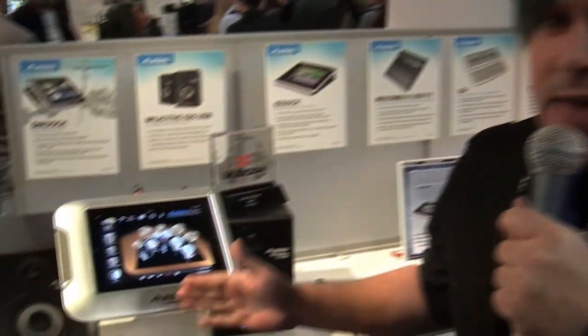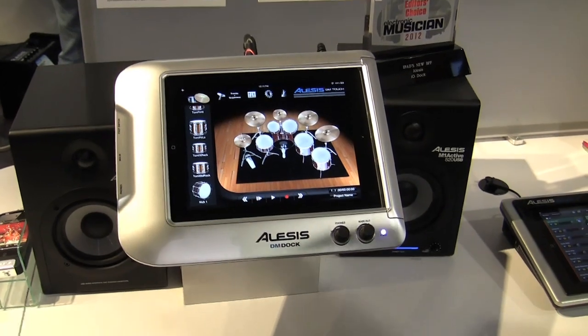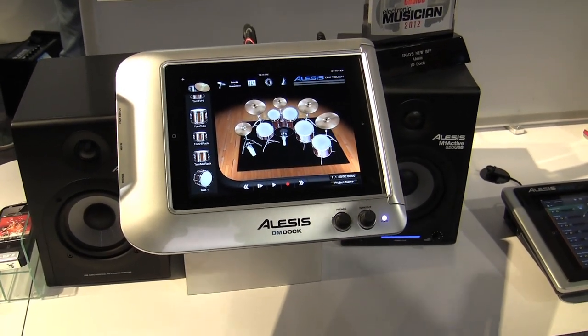Hey, my name is Rich Curtis and I'm a product specialist here with Alesis, and I'm here to show you one of the most awesome new products. It's called the Alesis DM Dock. The DM Dock is the world's only drum module integrating the Apple iPad and iPad 2.